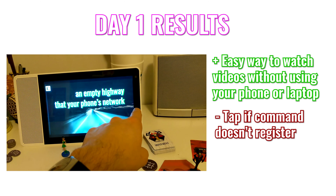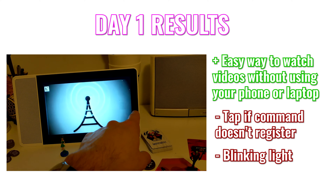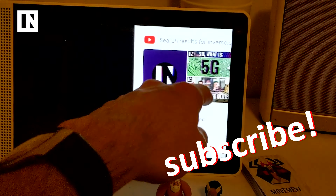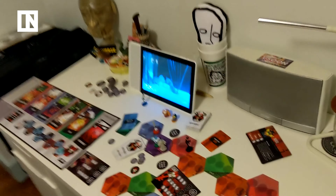And if you're wondering what that blinking light is, it's the ambient light sensor. That's so you don't have to manually adjust the brightness of your Smart Display before you go to bed. You can shut off the light and boom.